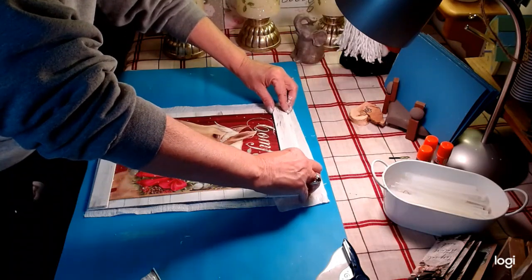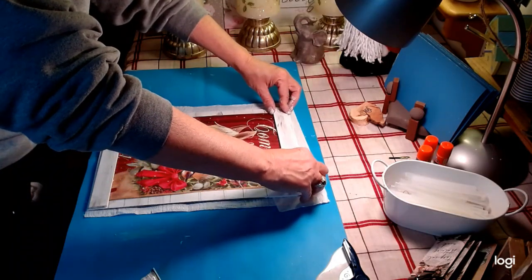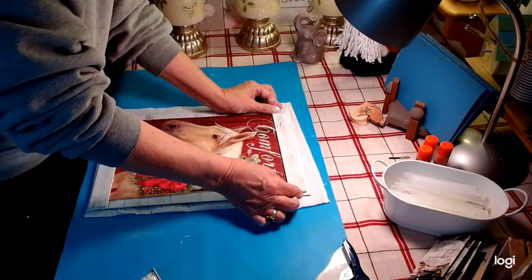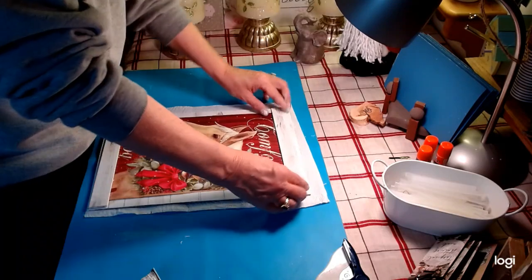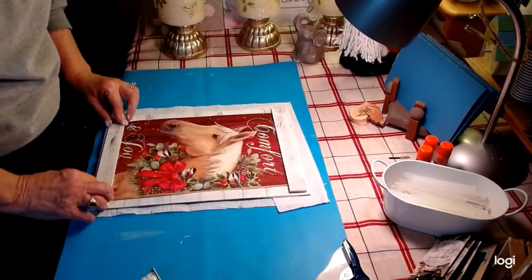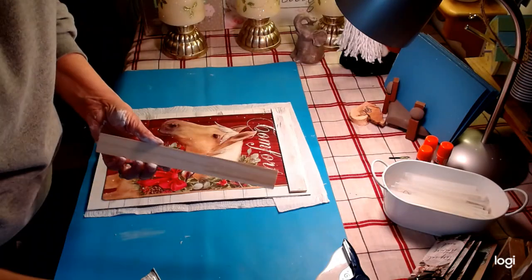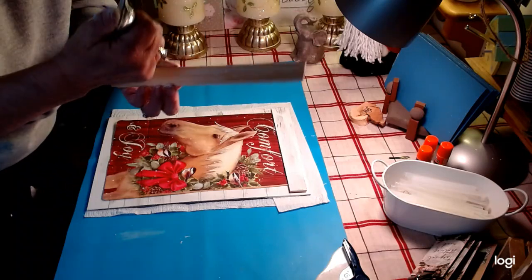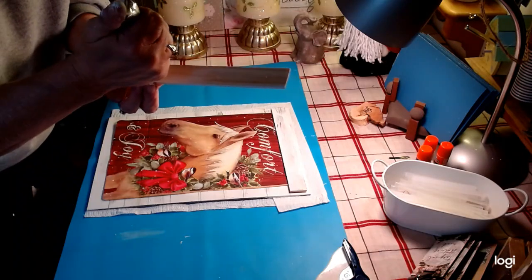Oh, that's beautiful — just beautiful. Love it. I want to get this even on here. So pretty — this is a quick, easy DIY, fun to do, and proud to display.